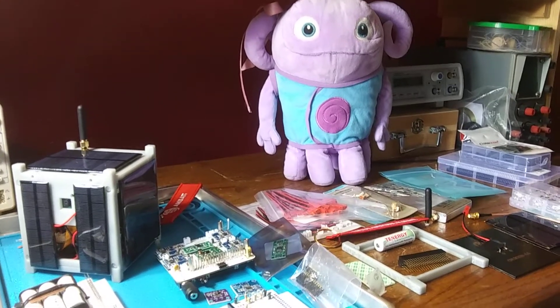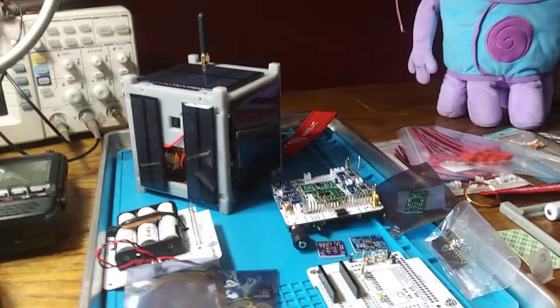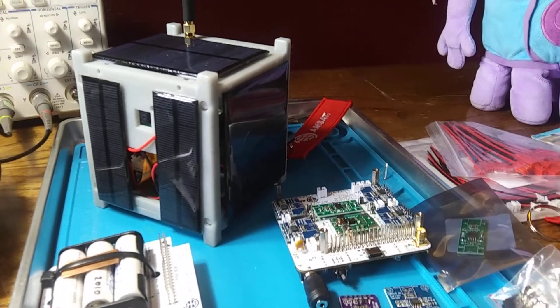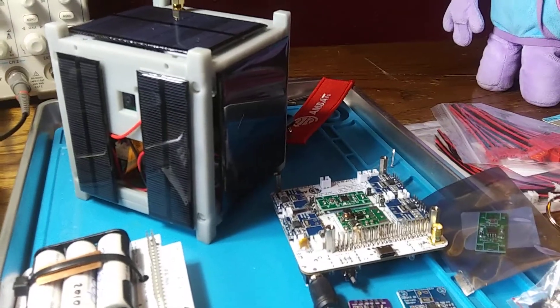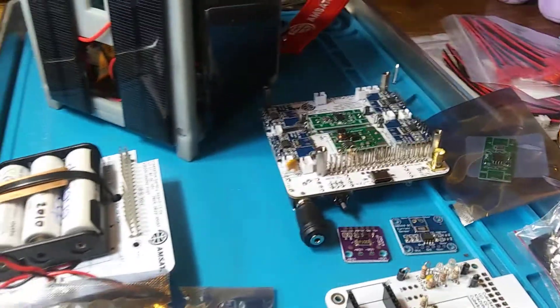Hello everybody and welcome to Lily's Satellite Lab. We have recently finished construction of an AMSAT CubeSat Simulator and this is just an overview of the parts and resources that are needed to build one of these, just so you might know what you're getting into if you choose to build one.